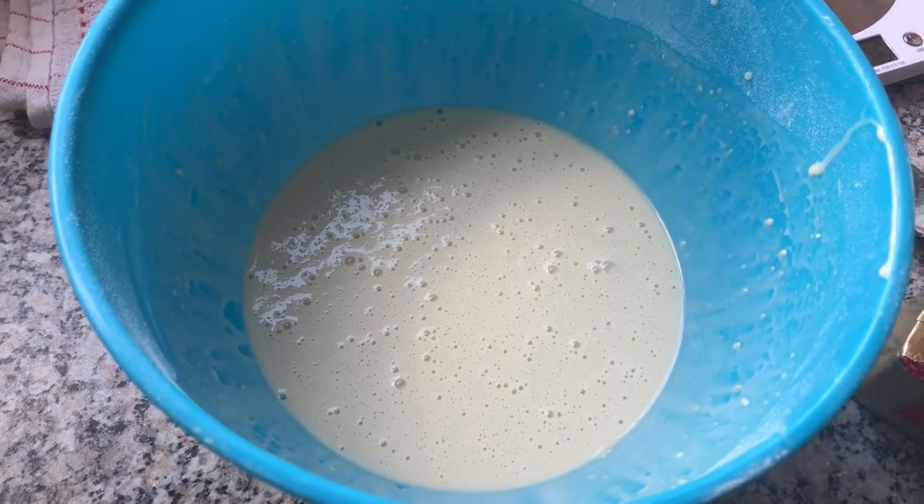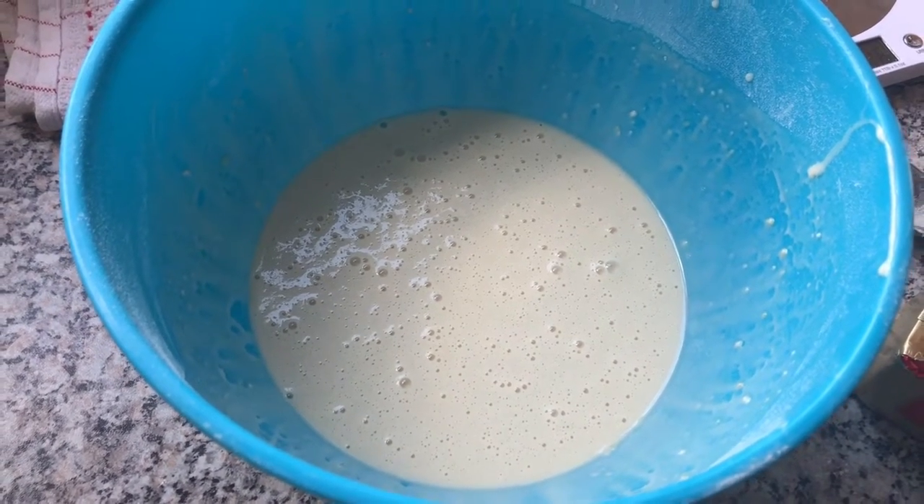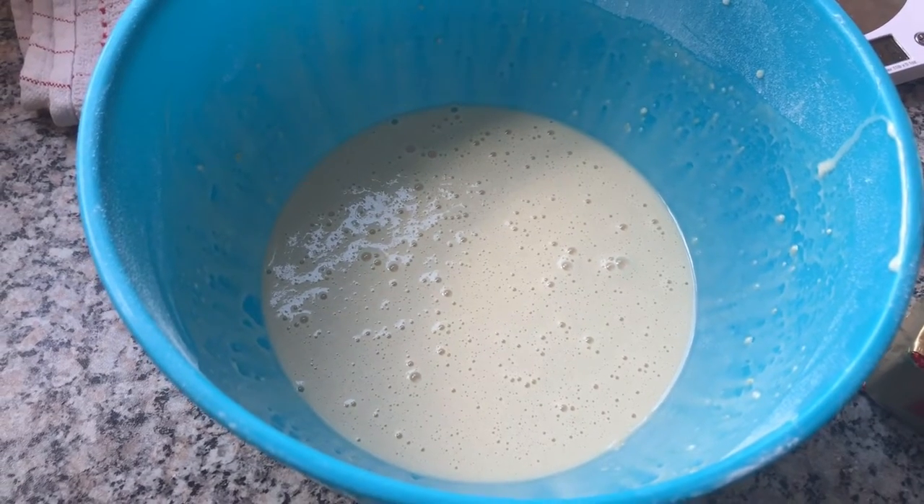Our mixture is now ready to be covered and to go in the fridge for at least an hour, but if possible overnight. Put your batter into the fridge and then this is your chance to tidy up.